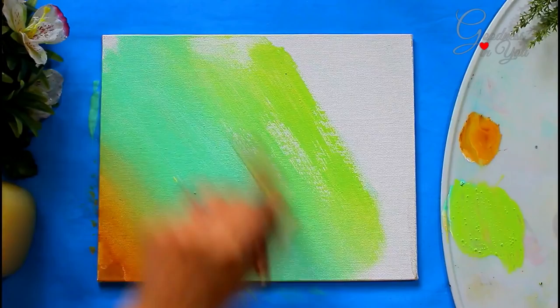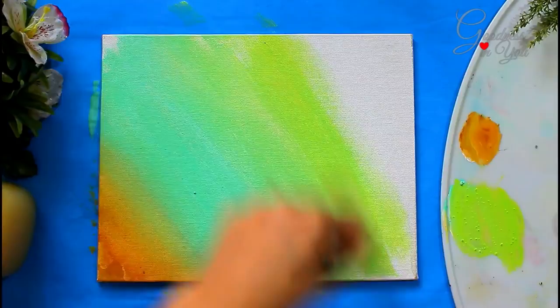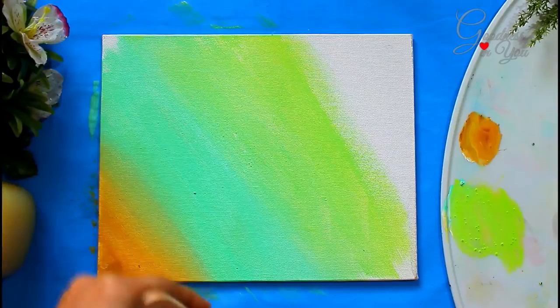Don't worry if your blending does not come out perfectly, because it's going to be the background and very little of it will be visible. Also blend all the colors together by using a large flat brush.